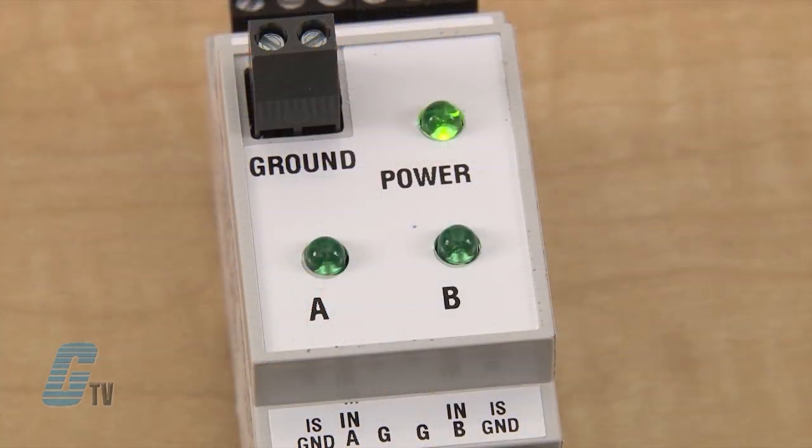When output A is completed — as in contact closed or low resistance — the dry output contact A is closed after 0.5 seconds and the A LED turns on.